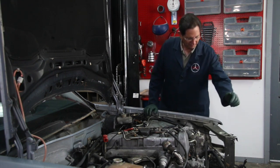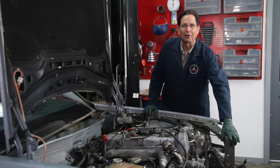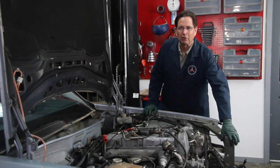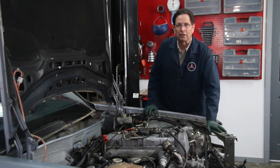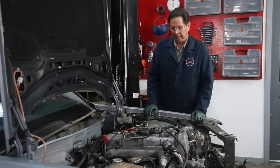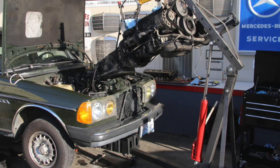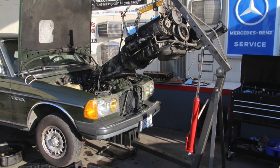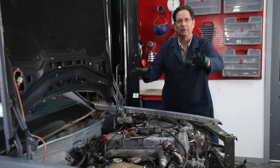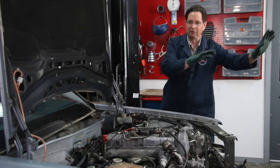You can see I've cut the core support off. This car is only for parts, so we're not trying to save everything here. The engine and transmission are coming out together — that's the way you want to remove these, and we don't have to do such a high tilt. We'll just be lifting up with the engine hoist and moving it on out.